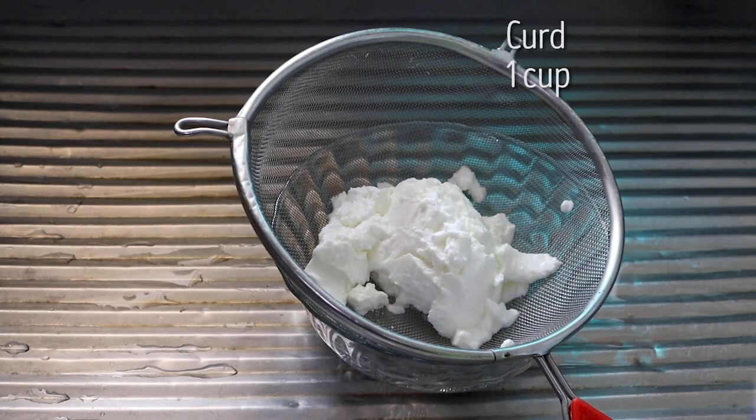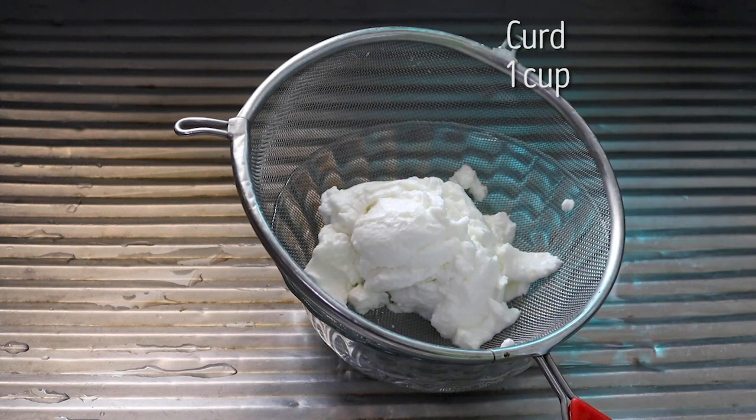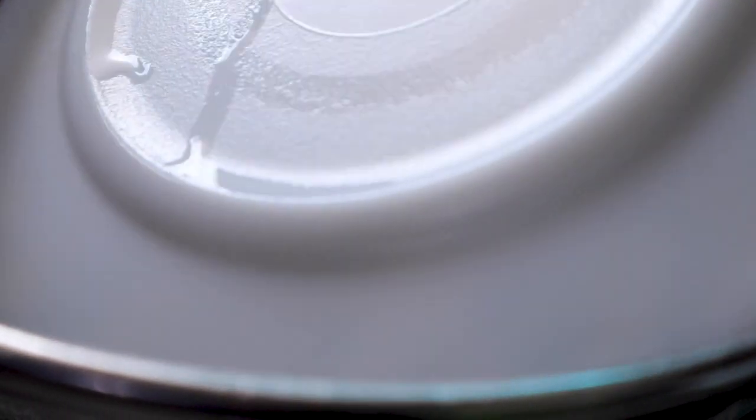There are millions of recipes for chicken tikka online, but this is Goela style. You will take a big cup of dahi, hang it for 4-6 hours, then save half a cup which you will use to marinate. Cover it with a lid and leave it for 4 hours.